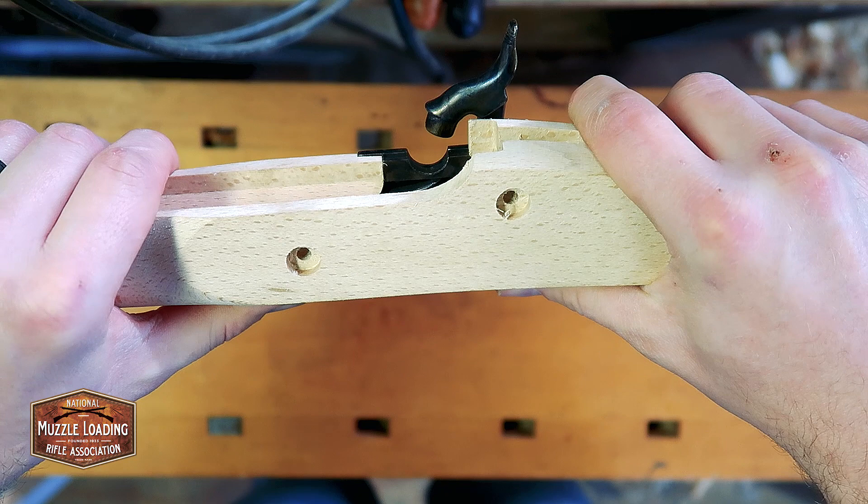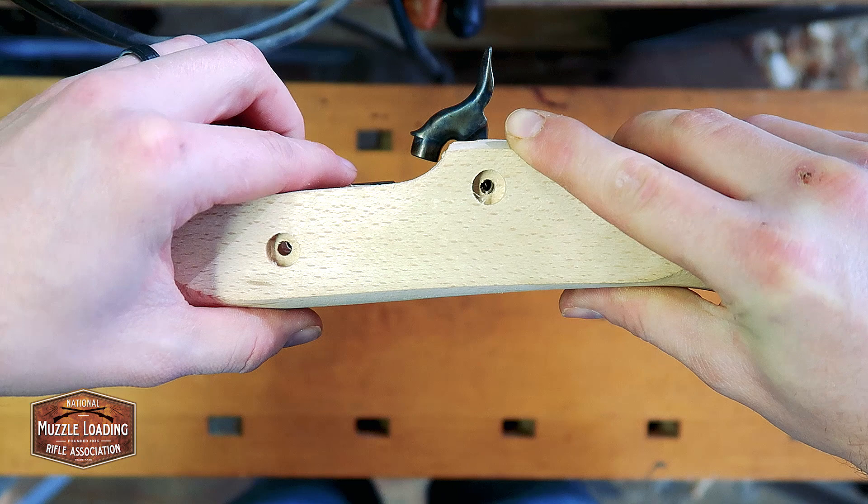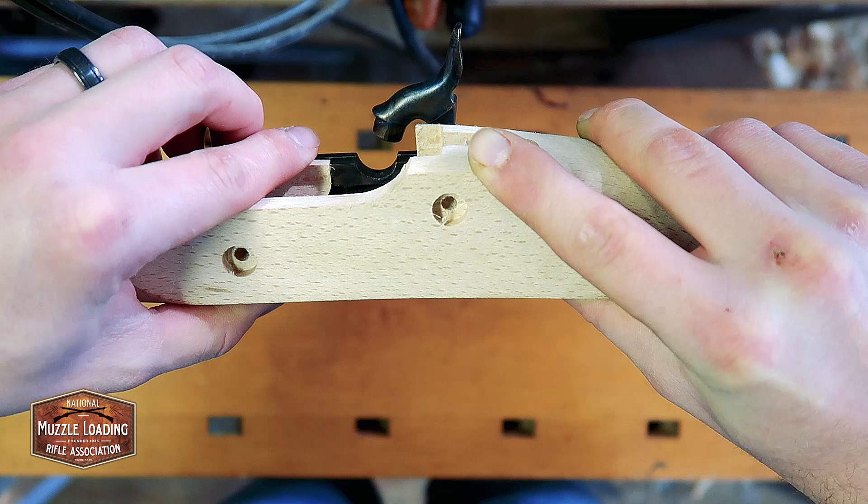Next we want to make sure that our screw holes for the lock bolts line up, and you can see there they do — that one especially on the front. The back end does as well. It might take a little finagling but everything looks pretty true there, so we're going to move on to the next step.